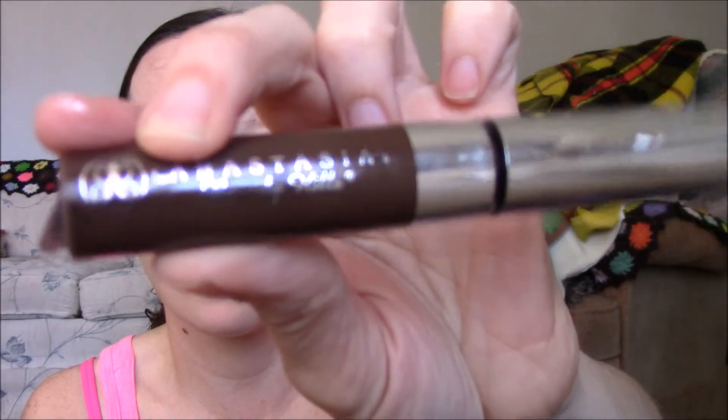I'm going to do my brows a little bit with my Anastasia Beverly Hills chocolate brow product, but very slightly — I'm not going to define them too much because we're trying to get a natural look. So I'm just going to do it just a tiny, tiny bit to give a tiny bit of color, very light, very subtle, as you can see.